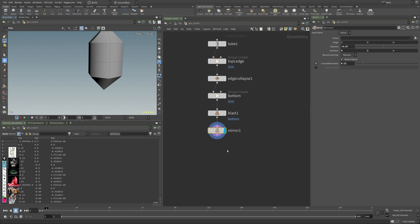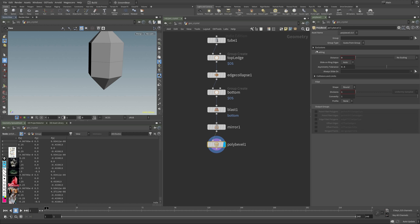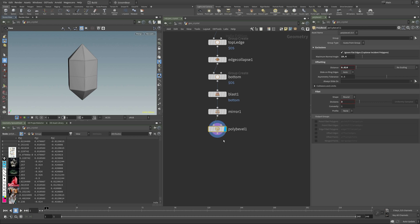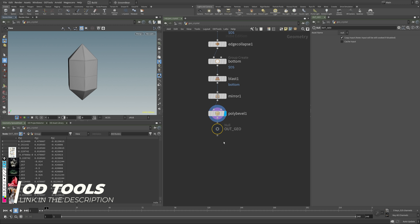This is roughly the basic shape I want. For now, I'll do a quick bevel — we won't be using this in the end, just to see what we're dealing with. I'm using ODTools, which has several different shortcuts built in — it's a super nice convenience toolset and you can get it from the link in the video description.